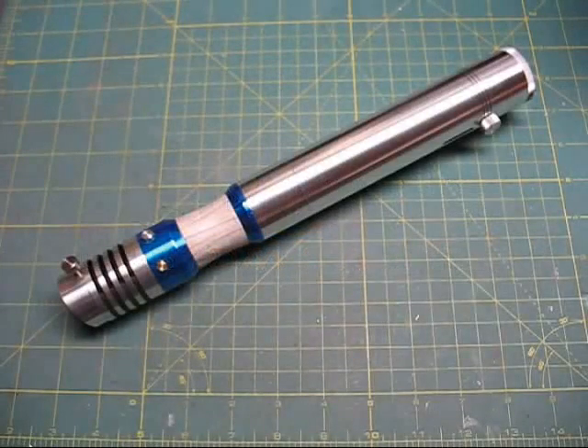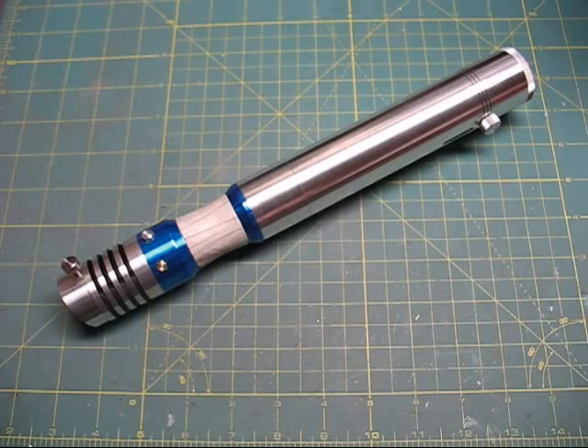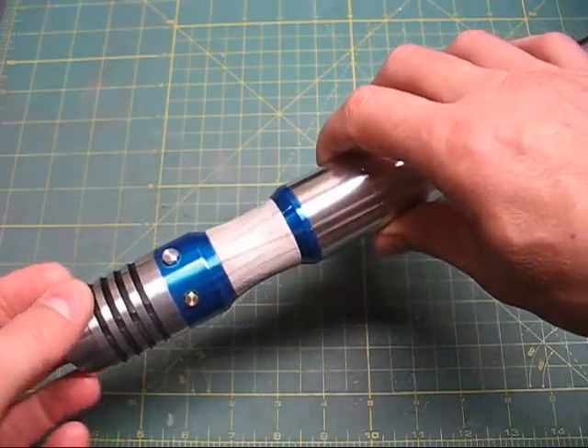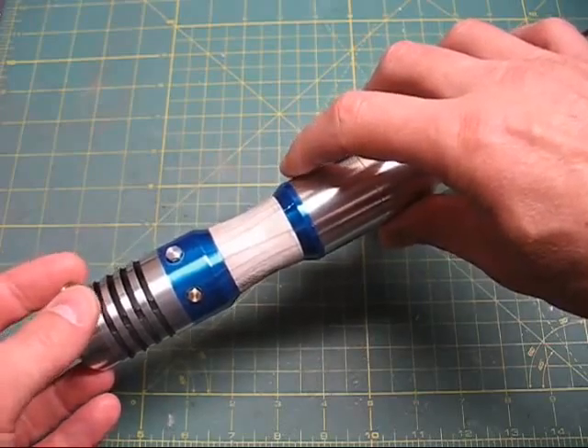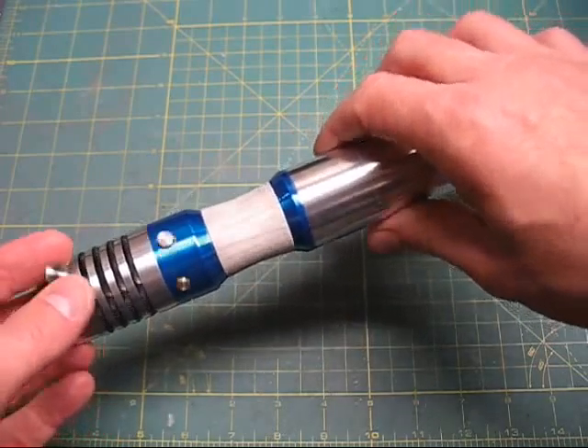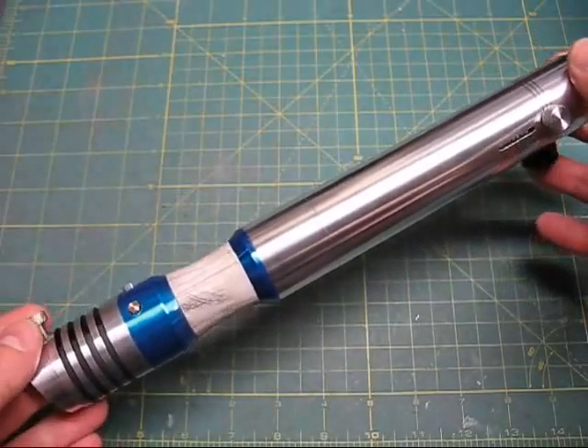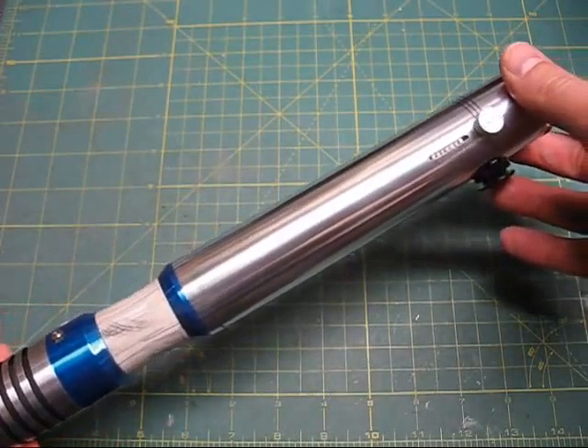Welcome back to Genesis Custom Sabers. This is just a quick rundown of the functionality of this new saber that I've just finished. It's a custom saber that I worked on the design with a client. It's based on customized MHS parts that have been powder coated and adjusted, and it's got my trademarked crate bone technique for that grip in the middle. It's a very sleek, simple, and elegant design — I'm really happy with how it turned out.